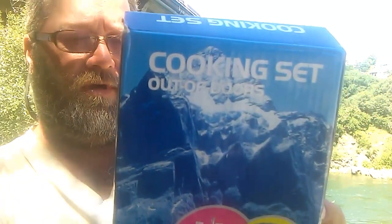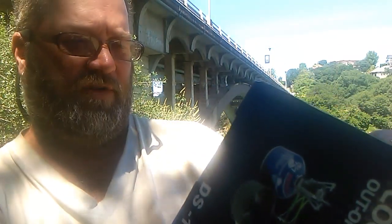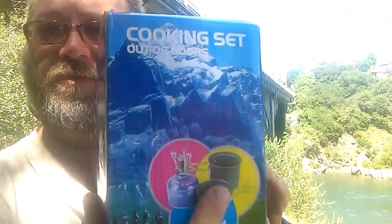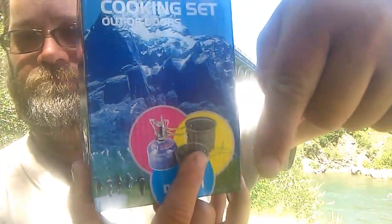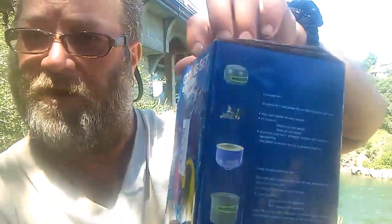What's up everybody, James here, your favorite nomadic urban survivor. Today we have an unboxing — this is a camping set I bought on Amazon, a 12-piece camping cook set. I'm going to open this up, dig it out, and post the link in the description below. Let's get this baby out of the box and show you what's in it, then I'm going to make some lunch because this is both an unboxing and a demo.